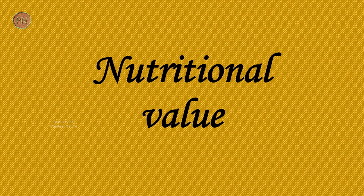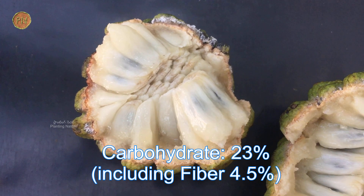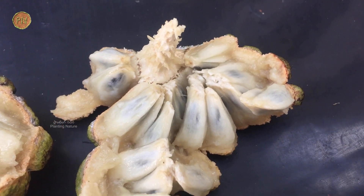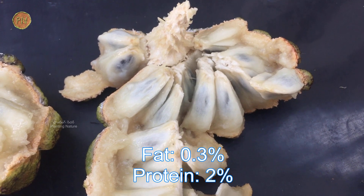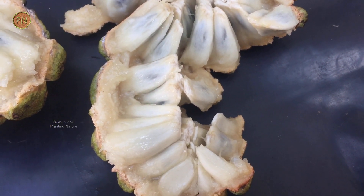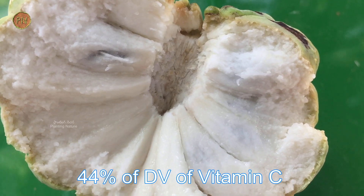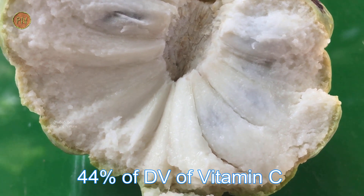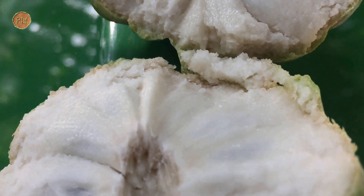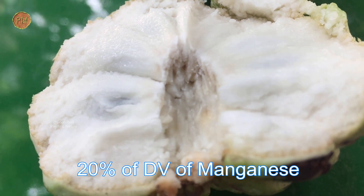Now let's see the nutritional value. The carbohydrate content is high in custard apple — around 23%, including 4.5% of fiber, and around 0.3% fat, with protein around 2%. This fruit is also rich in vitamins and minerals, especially vitamin C. It can provide around 44% of the daily requirements of vitamin C. It is also good in vitamin B6 and vitamin B1. This fruit is rich in manganese — it can provide around 20% of daily requirements.